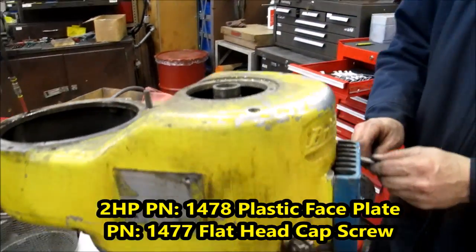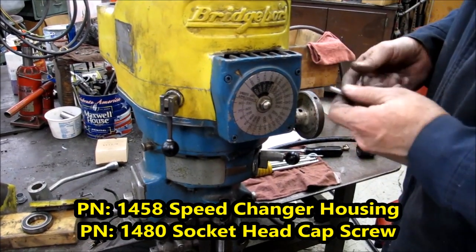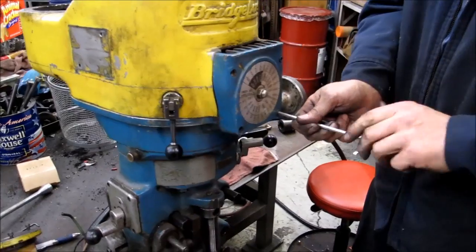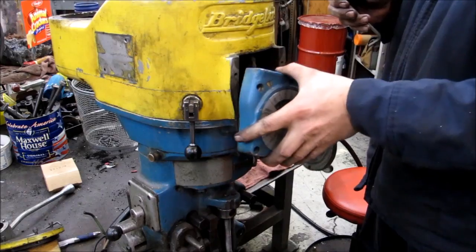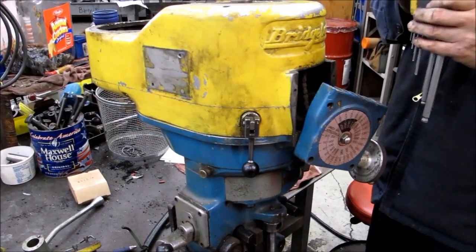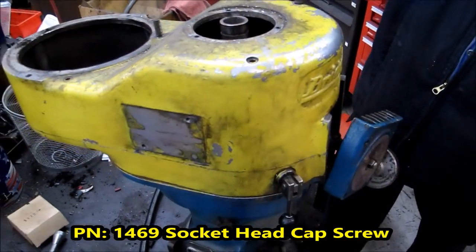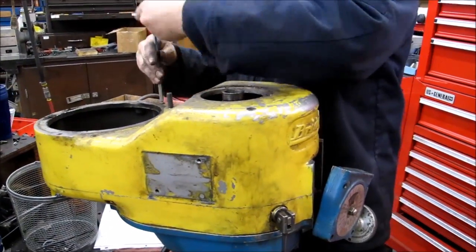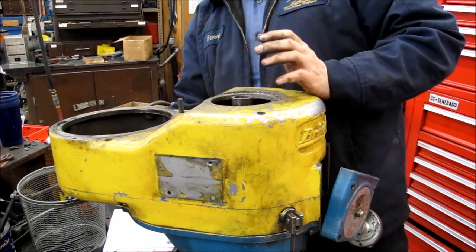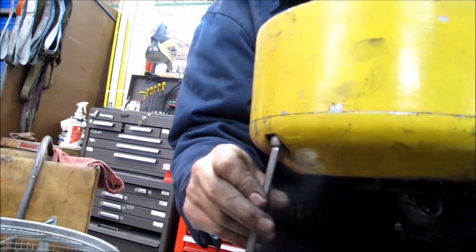We are now ready to take the front cap off. If you had a two horsepower, you'd have a plastic cover on top with two flat head screws to take off first. This being a horse and a half does not have those. So it's a matter of taking these four socket head cap screws off. Once you have this off, it's just sitting here dangling — we're not taking this all the way loose right here. We're now ready to take off your top belt house: four socket head cap screws on top and one socket head cap screw right in the back. Sometimes that rear one isn't there, so don't be distressed if you get there and it's not in there.